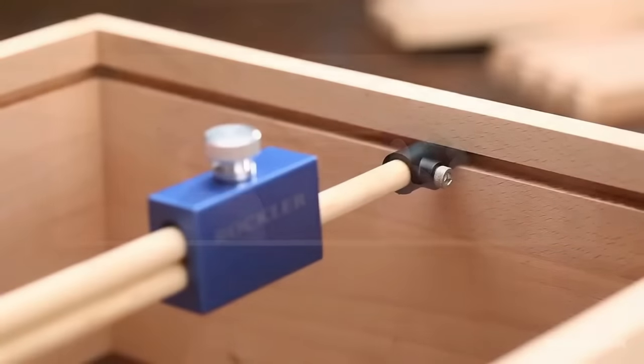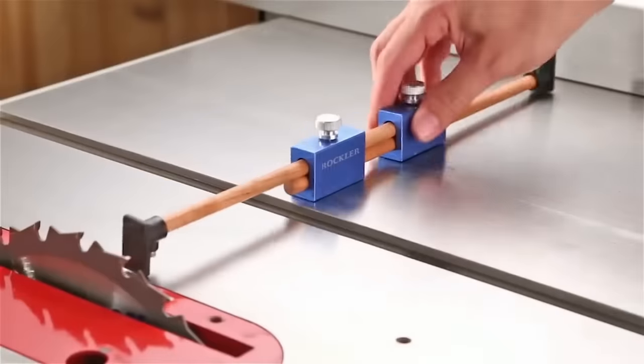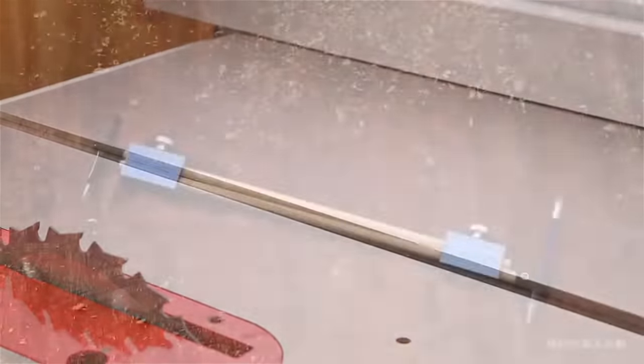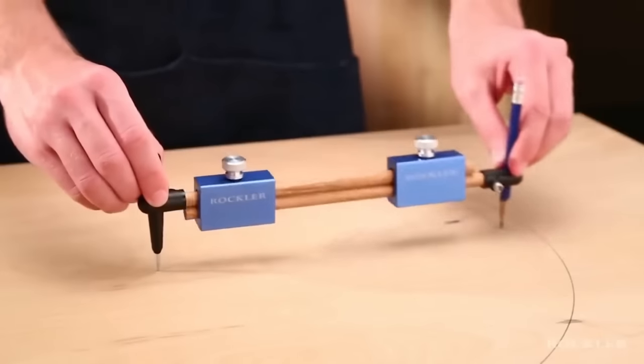Its user-friendly design features large knurled knobs for easy adjustments, making it accessible even for those new to woodworking. Furthermore, its affordability adds to its appeal, offering excellent value for its versatility and quality. Whether you're a seasoned woodworker or just starting, the Rockler 3N Pro one bar gauge is a must-have tool for ensuring precision and efficiency in your projects.